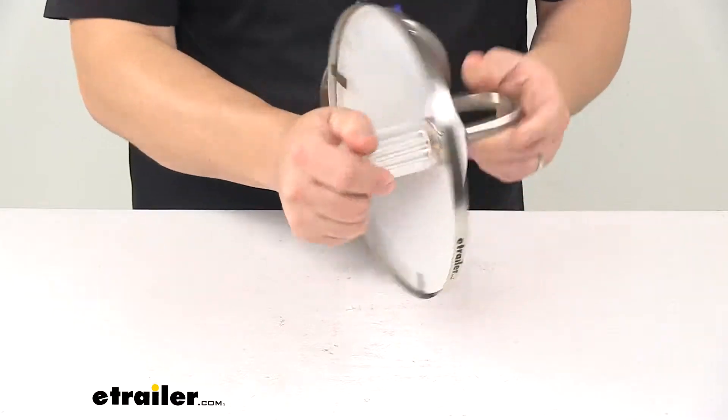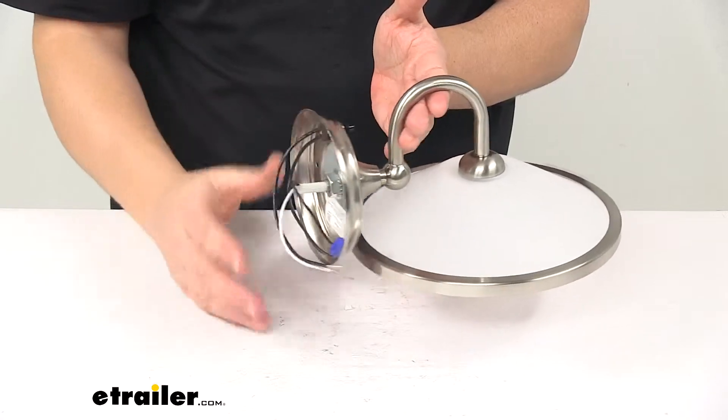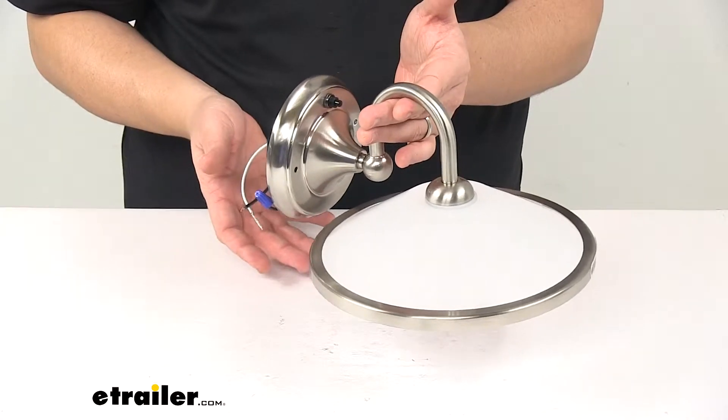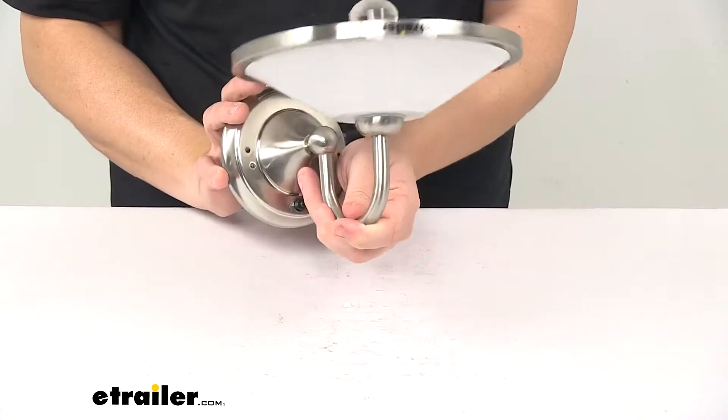It features a frosted acrylic shade with a satin nickel ring included. It does a great job at matching the stem and the base. We have a button right here on the circular base that lets you turn the light on and off. It can be installed in either orientation, so you can have it like this or flip it and have it like this as well.